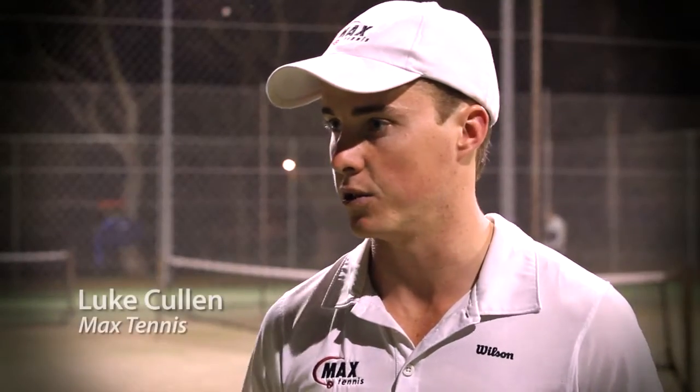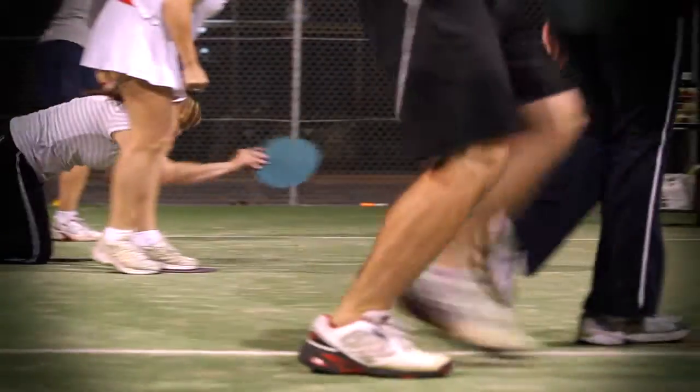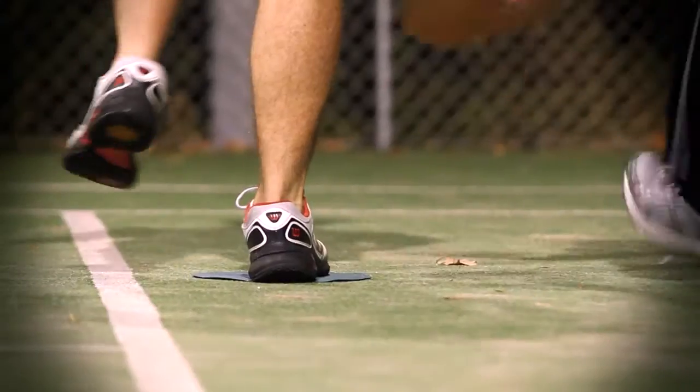I went down the Aussie Open and saw the on-court demonstrations they did down there and just saw the buzz that it created. Fun would obviously have to be in there, I'd probably say loud — I know I'm physically loud — and I'd probably say exciting.